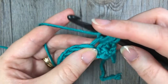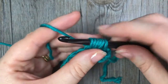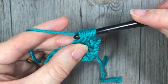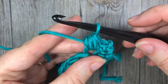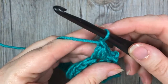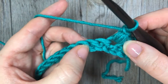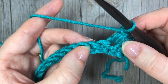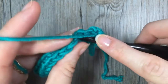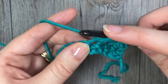Repeat that one more time: yarn over, insert your hook into the same stitch, yarn over, draw up a loop. When you have six loops on your hook, yarn over and pull through all six loops, then chain one. Next, skip one stitch and in your next stitch work your next bean stitch. So we're now going to repeat what we just did: insert your hook into the next stitch, yarn over, draw up a loop — two loops on your hook.